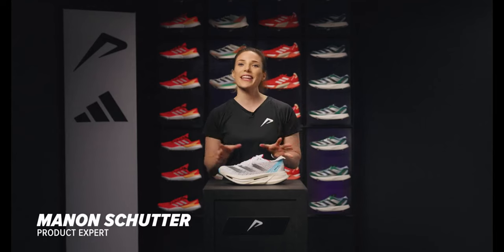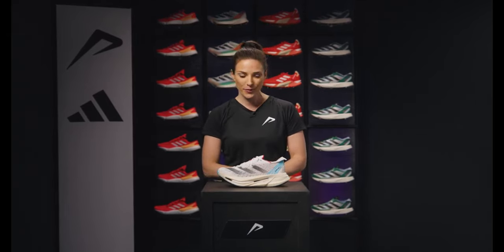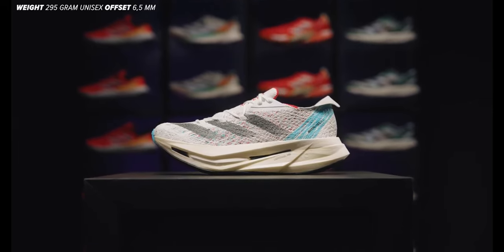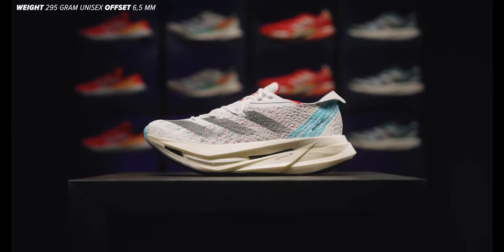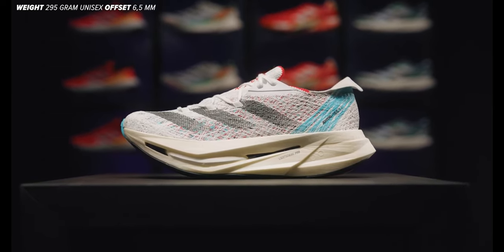Are you looking for that extra edge in your running game? The Adidas Adizero Prime X2 Strong might be just the shoe for you. With its impressive 50mm thick midsole and two carbon plates, making it one of the thickest running shoes in the world. This makes it perfect for those long fast runs. My name is Manon, product expert at 21 Run, and I'm here to tell you all about this shoe.